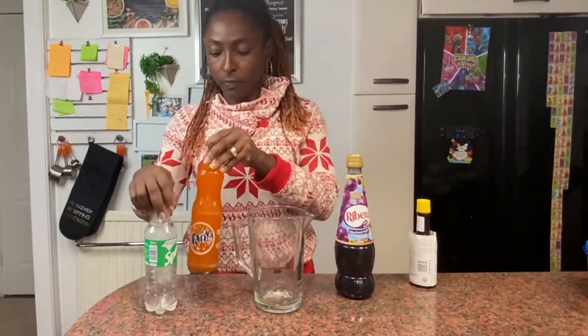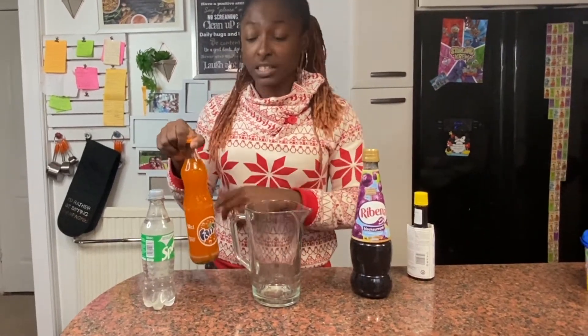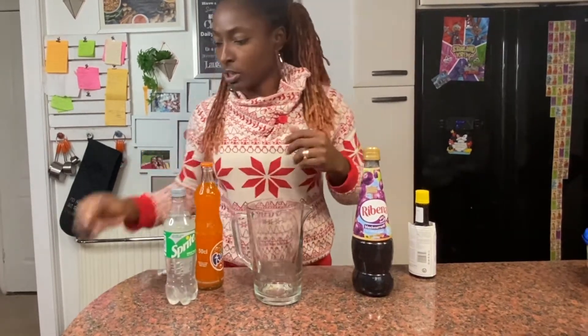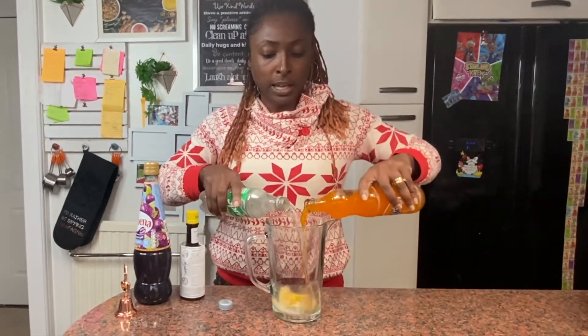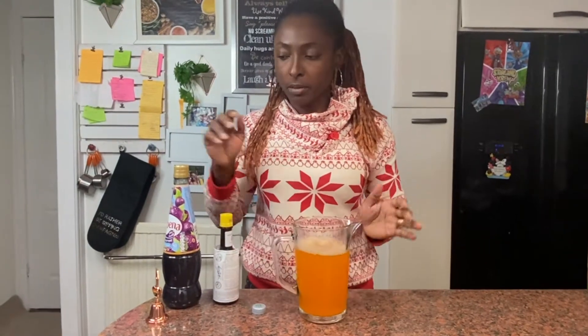Let's get right into it. You need equal parts of Fanta and Sprite. I've got 500 millilitres (50cl) of each. I'm just going to pour them into my jar - you can pour them at the same time or separately, it doesn't matter. I'm going to save myself some time by pouring them both in. That's my Fanta and Sprite mixture. Now I'll add my Ribena.